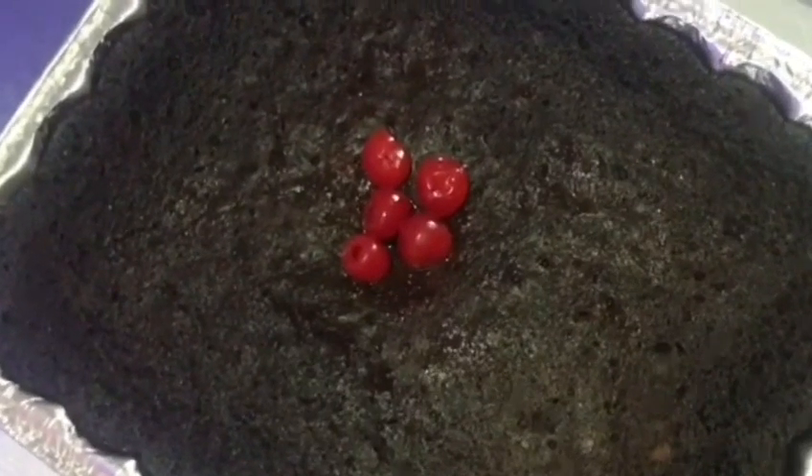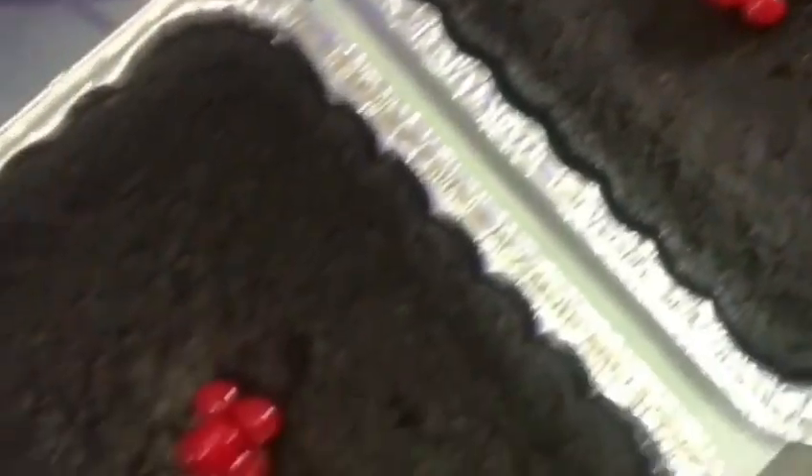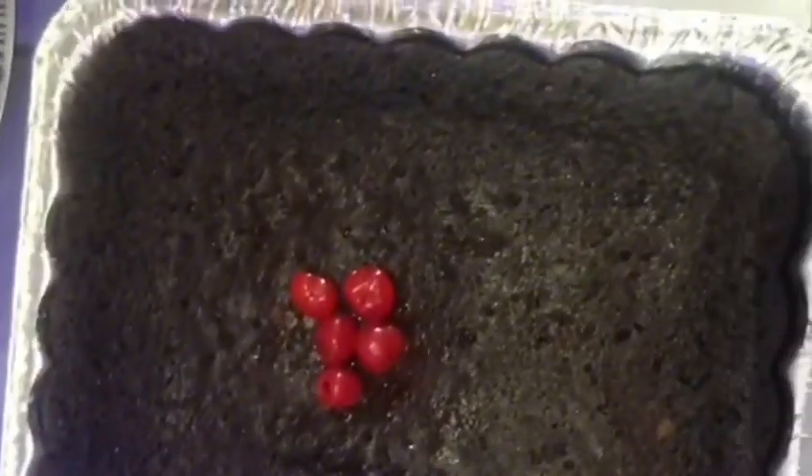Hey guys, welcome back to another video. Today we will be baking the most delicious Jamaican fruitcake ever. I want you guys to ensure that you like, share, and subscribe to my YouTube channel because you guys will never regret this recipe.